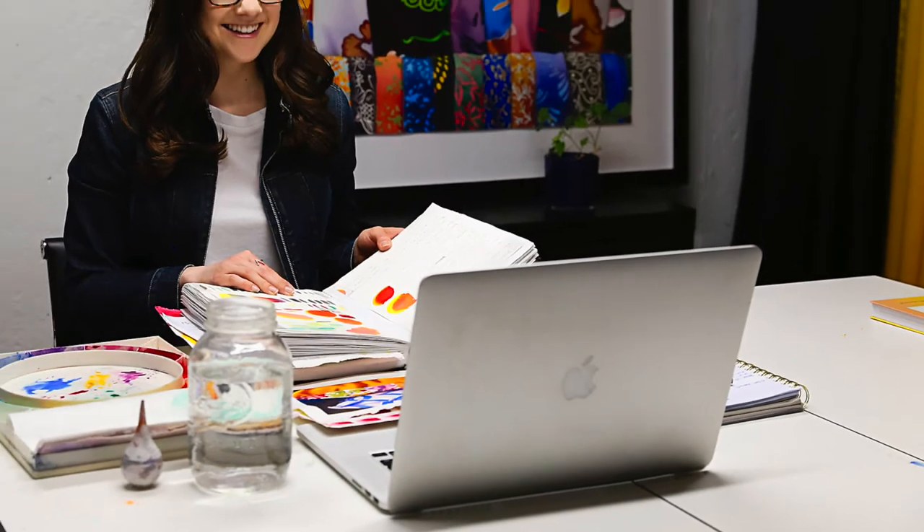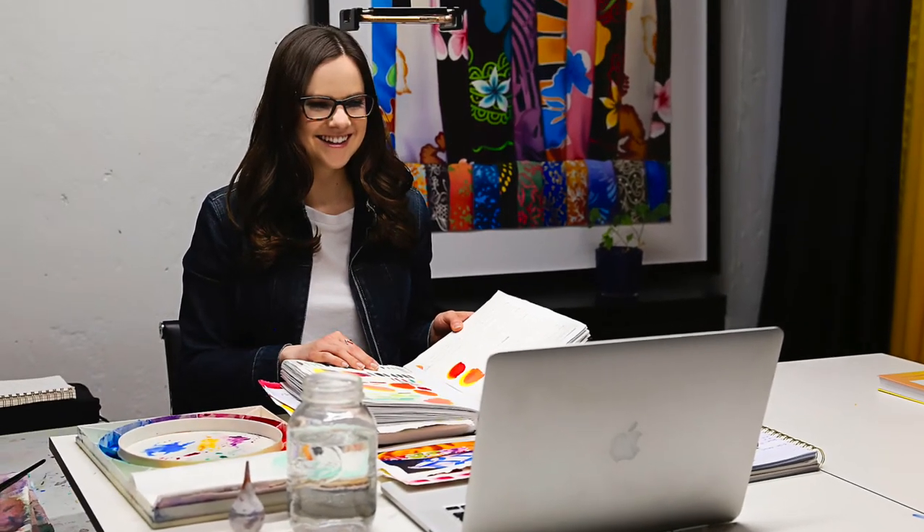Through Zoom, I will work with you from the comfort of your own home, regardless of where you live. And each class is recorded, so you can always refer back to it.